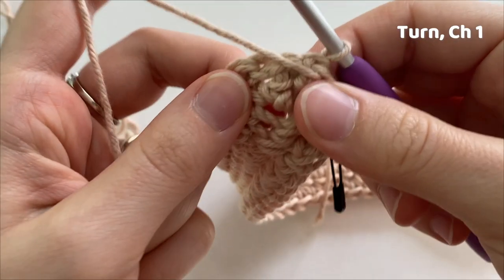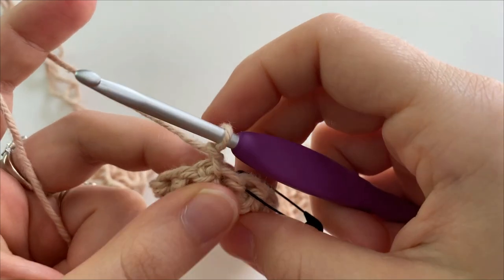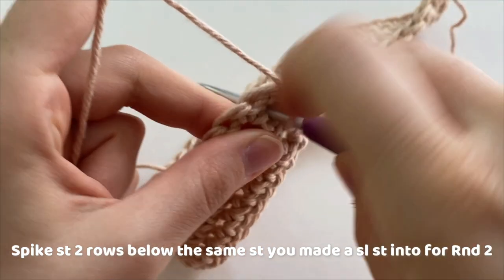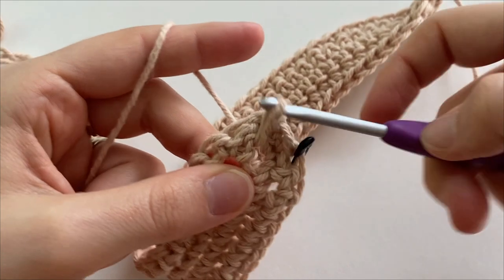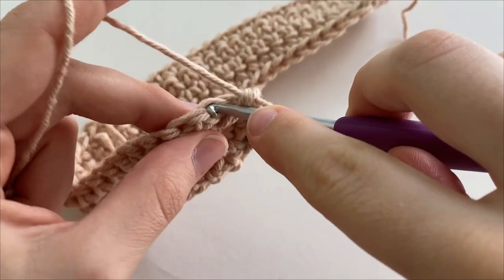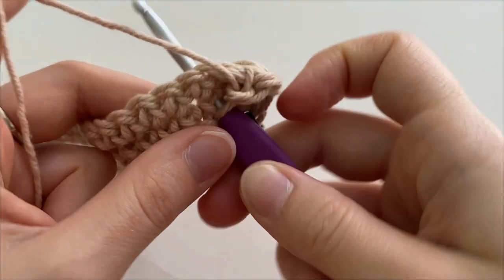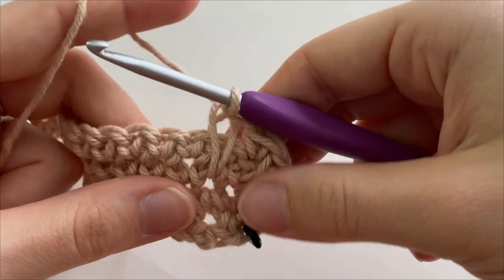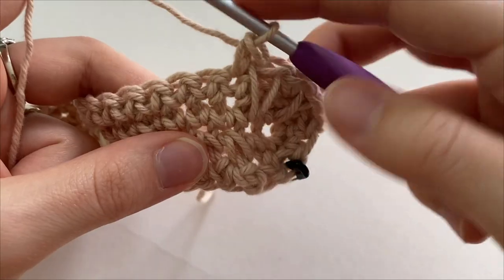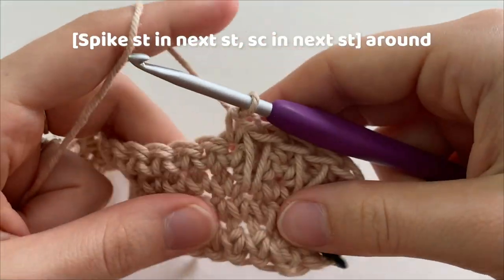To start round three, turn your work and chain one. We are going to make a spike stitch going two rows below. So we're going to count two single crochets down, insert our hook underneath that second single crochet going into that chain, and draw up a loop to the height of our current row, yarn over, and pull through both loops to complete our single crochet. Into the next stitch, make a regular single crochet, and into the next stitch, going two rows below underneath that second single crochet, we're going to make a spike stitch, which is basically a long single crochet. We are going to do this all the way around, alternating between a single crochet in one stitch followed by a spike stitch worked two rows below in the next stitch.